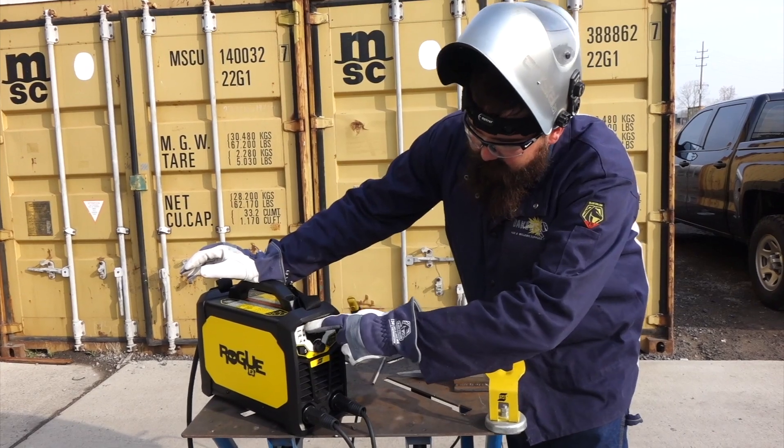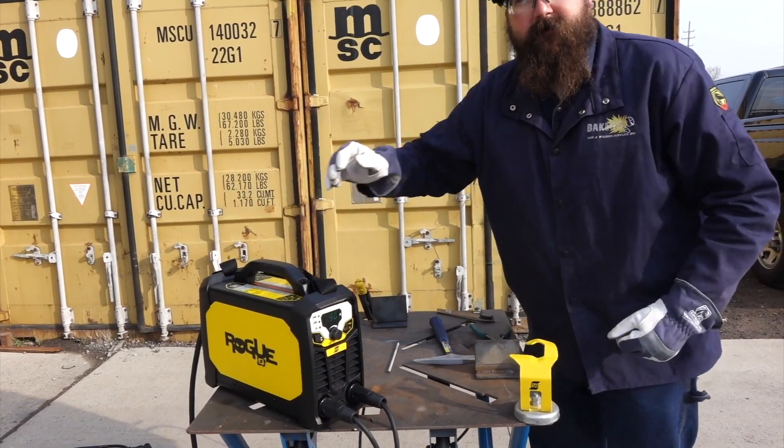We've got it at 90 amps, we're on 7018, I've got a 3/32 electrode. Let's give this thing a shot.